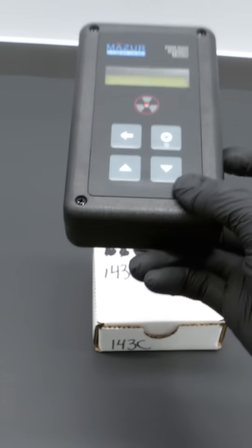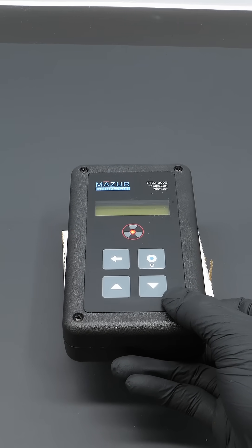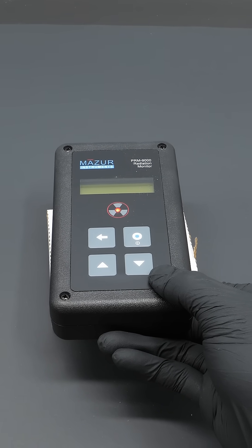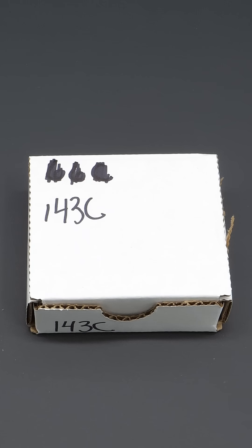What isn't normal is this little box. Whatever's in here is extremely radioactive, and it's worse than when I tested nearly pure uranium. Now to open it up.